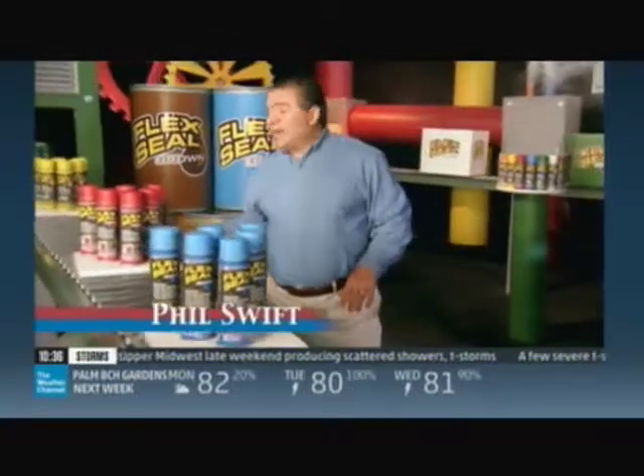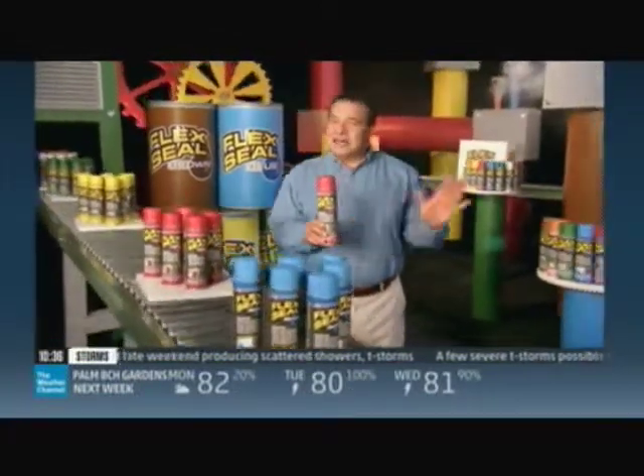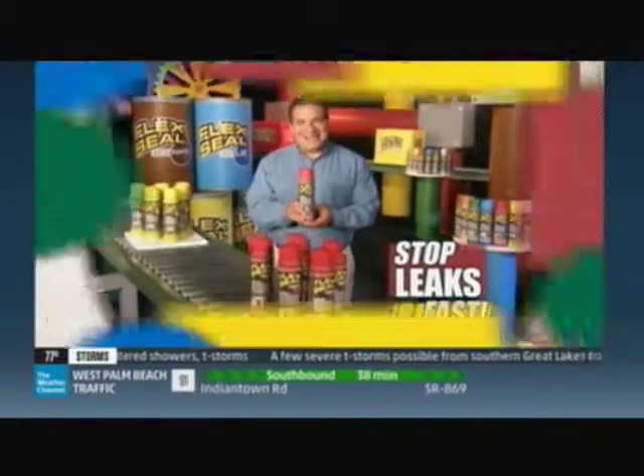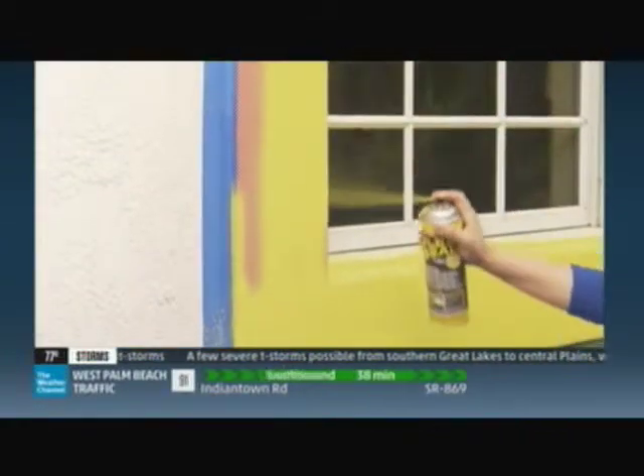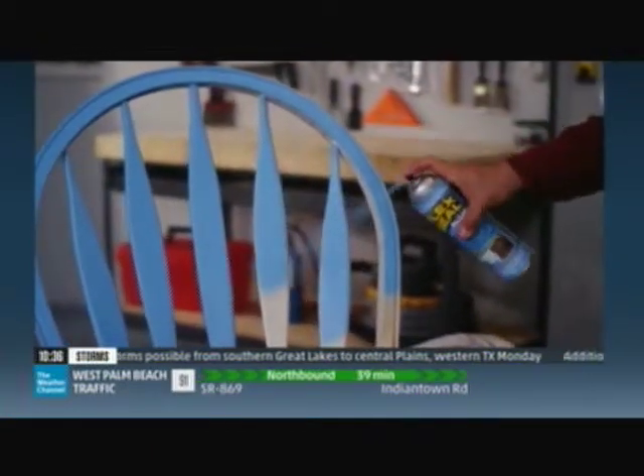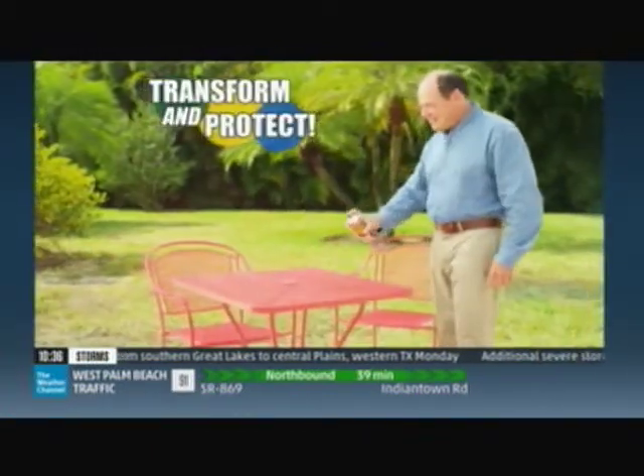I'm Phil Swift here for Flex Seal Colors, the colorful way to coat, seal, and stop leaks fast. Flex Seal Colors have the same sealing power as the original, now in vibrant colors that can transform and protect virtually anything.